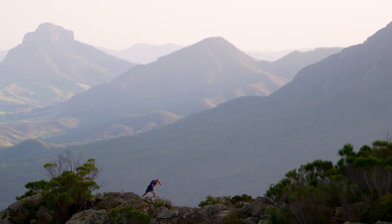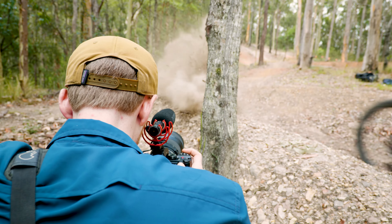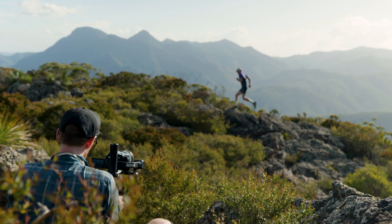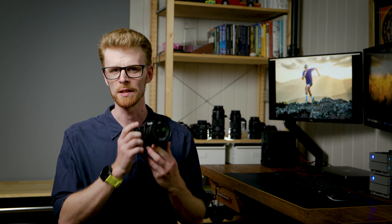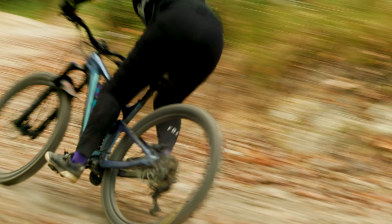In all of these modes you can also easily toggle subject detection on and off as required. After several days testing in the field, our findings have been that the new hybrid autofocus system in the S5 II is fast and reliable. It's proving to be more than up to the task that adventure, sports, action and wildlife photographers will encounter. Personally I'm stoked and can't wait to use it more.